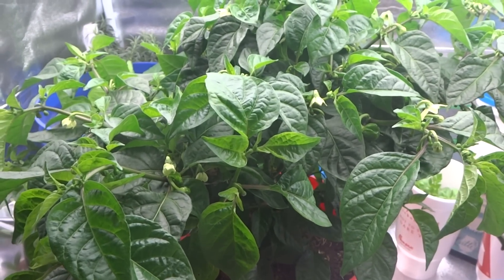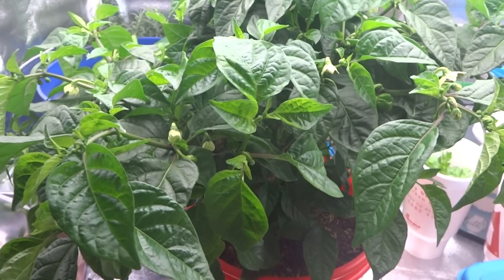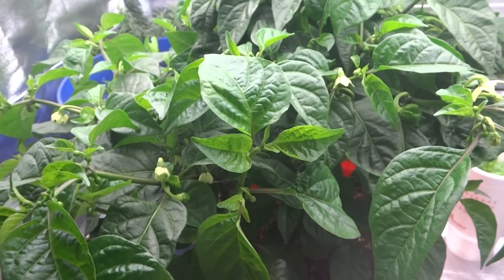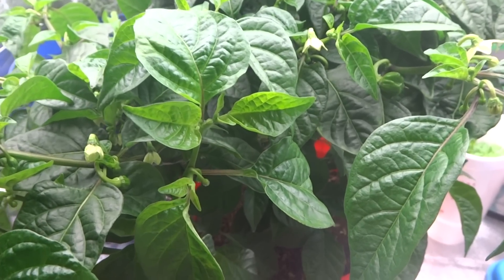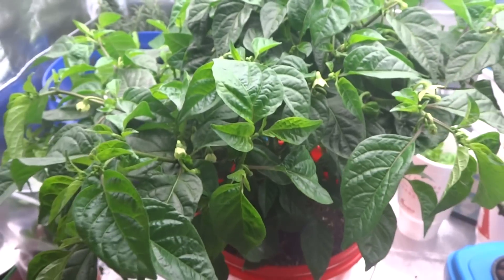A few months ago I did some grafts of peppers — I made a video on that so I'll give you guys a link. The graft did really well but unfortunately I had a mites infestation and they pretty much killed the graft. So recently I did two more grafts onto my chocolate scotch bonnet, which you see right here.